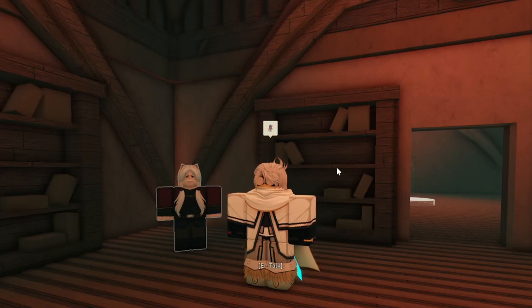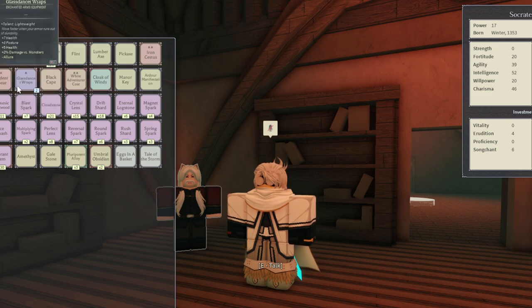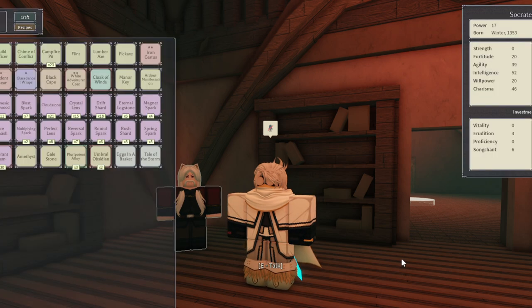I was curious what happens when you put an enchanted item onto a normal item, and I couldn't find anything about it. I don't know if the enchant will transfer, I don't know if the effect will appear, so I'm going to try it.